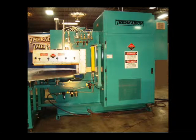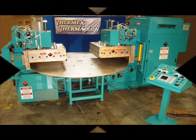The industry-standard Thermatron Quantum series platen press configuration welder, as shown here, is available in sizes from 10 to 40 kilowatts of output power.